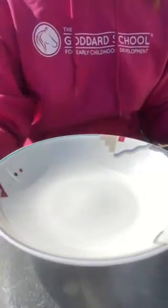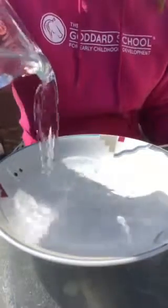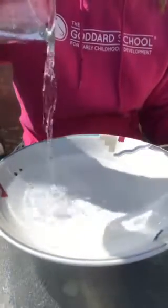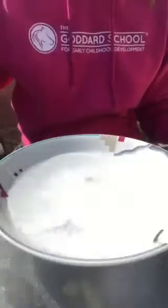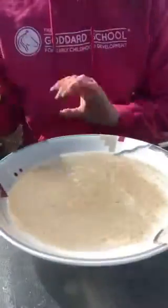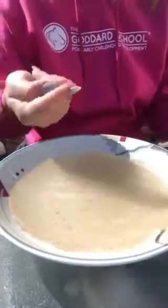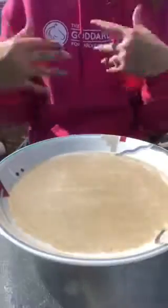Alright friends, the first thing that we need to do is pour water into a bowl. You can ask mommy and daddy for help just in case it gets a little messy. Next is our black pepper — you're going to sprinkle the black pepper all over the bowl, and the black pepper is going to represent germs, and germs are no good. You're going to grab your pointer finger and stick it into the bowl. Yuck, there's germs all over you.